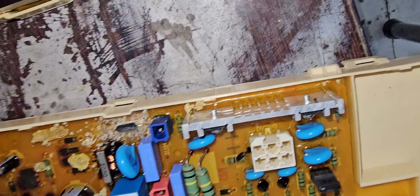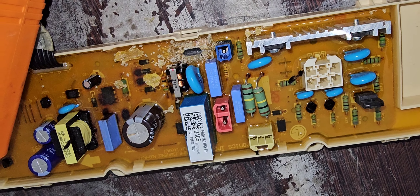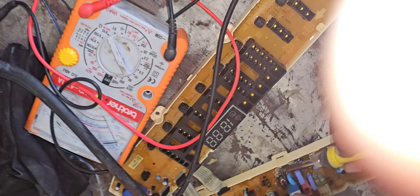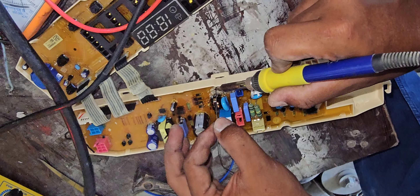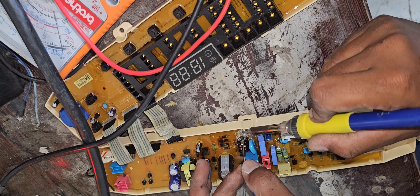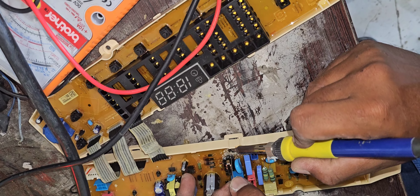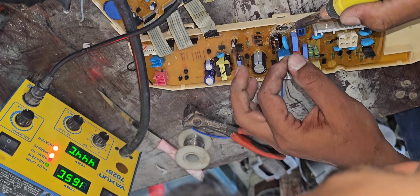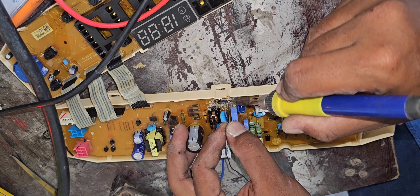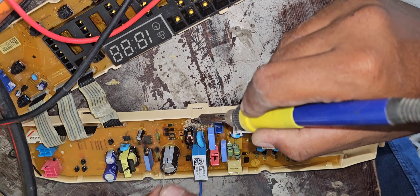Because this fuse is gone, it means this is actually a major defect — maybe the power IC or transformer capacitor is getting short, and at the same time this fuse is defecting. Anyway, we will try to repair it temporarily and check if it works. If the fuse goes again, we cannot repair it because the power IC is very difficult to find. For now, we will temporarily bypass this fuse and check if the machine works.